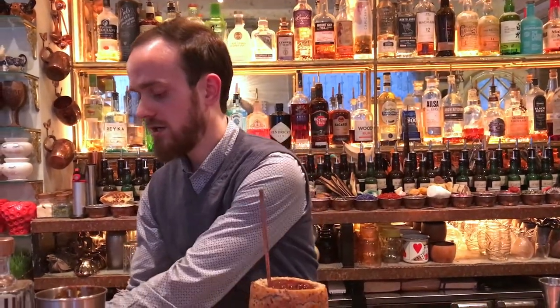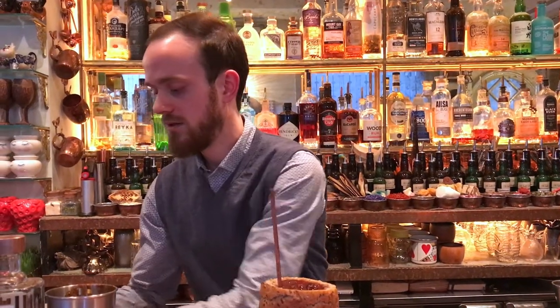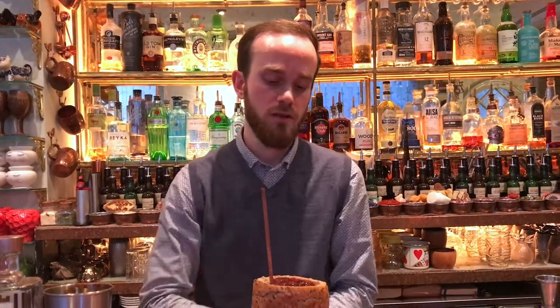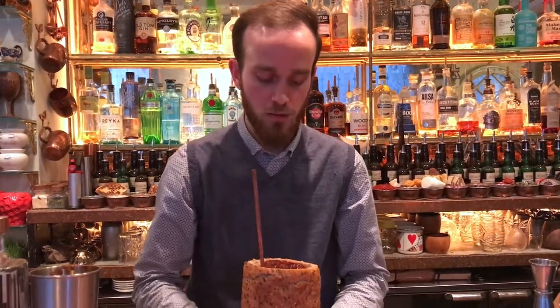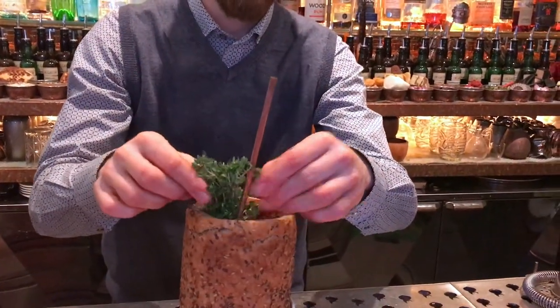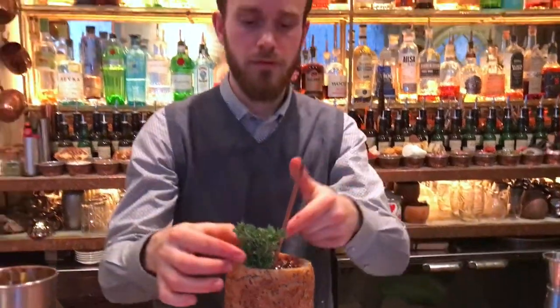The garnish of the drink is obviously related to the concept of it. So we're going to be using a little bit of fresh herbs, just to give a little bit of color and obviously different aromas. In this case, I'm going to be putting a little bunch of fresh lemon thyme on the top.